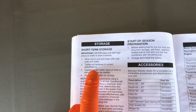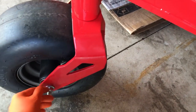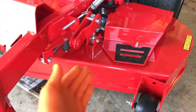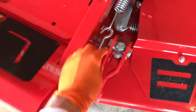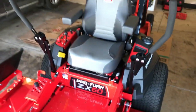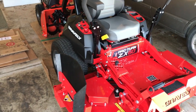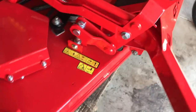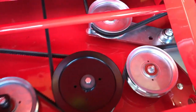Step two: tighten all hardware to correct specifications. I recommend looking at every single bolt and nut and verifying they are all solidly secured. There are bolts and nuts all over this lawnmower — on the mower deck and underneath where the blades are. Make sure your entire lawnmower is in the full off position, off for a minimum of three hours to allow the engine to cool, because you don't want to burn yourself.